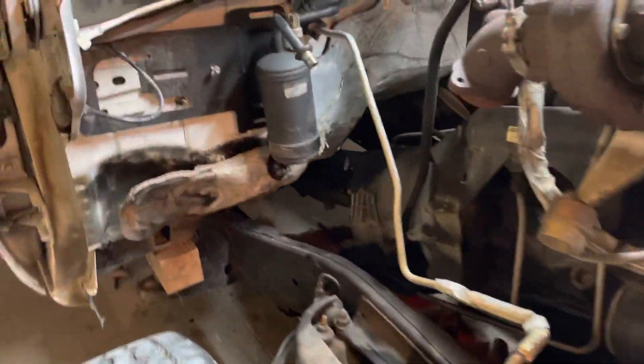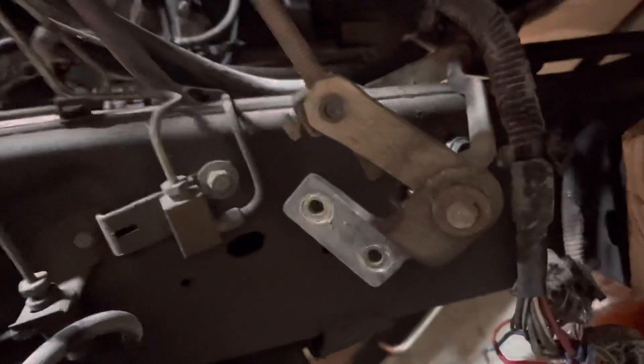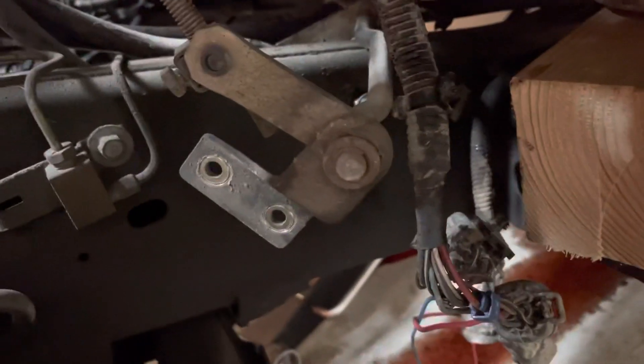I disconnected the brake lines, the steering shaft, these two plugs. This truck's automatic, so I disconnected the shift linkage from the frame and pulled it out of the way.